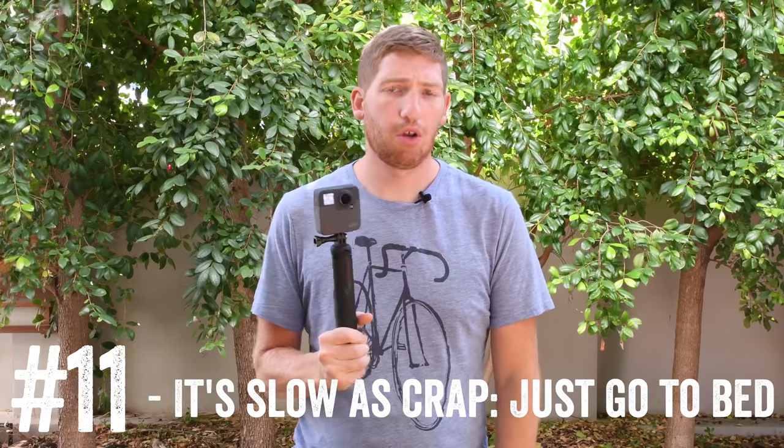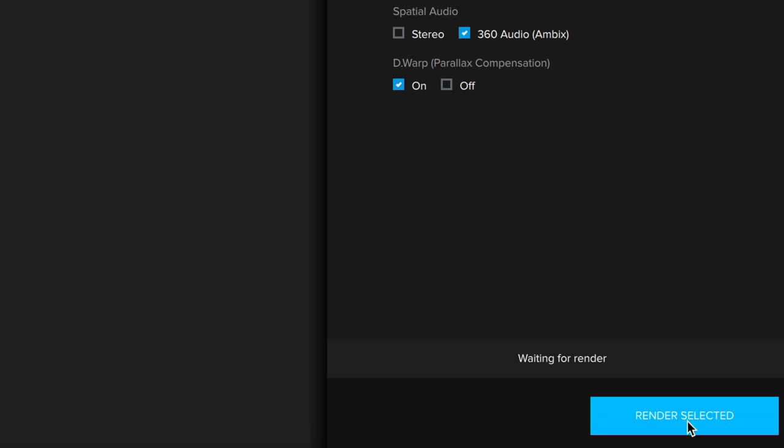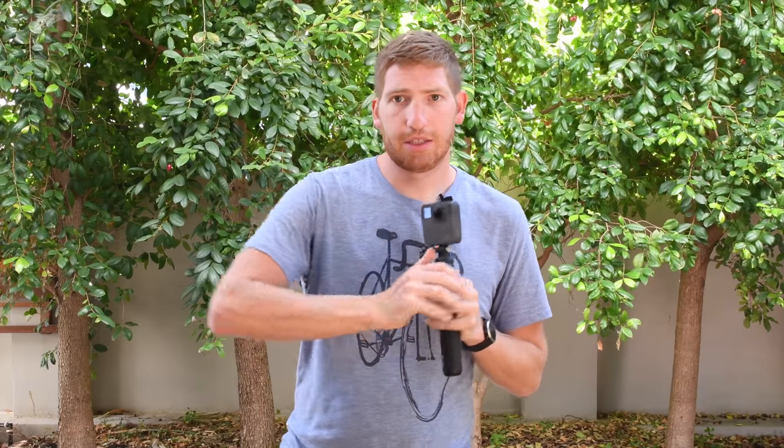Perhaps the most important thing on this entire list is just how long it takes to export footage. It is by far the slowest 360 camera I've tried in the under-$1,000 consumer space. You're looking at between 20 and 45 minutes of render time per minute of footage — and that's a best case scenario. For 10 minutes of footage, you're talking probably four to eight hours, assuming Fusion Studio doesn't crash along the way, which it more than likely will. Your best bet is to queue up your clips in Fusion Studio, add them to the render queue, and just go to bed.